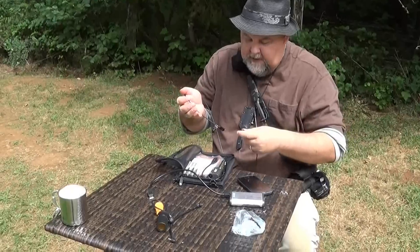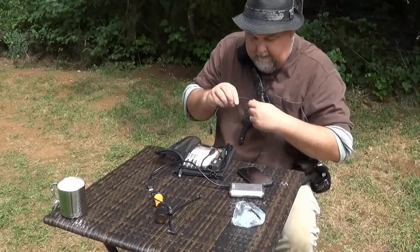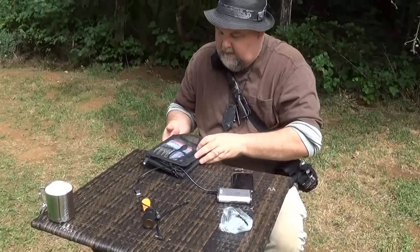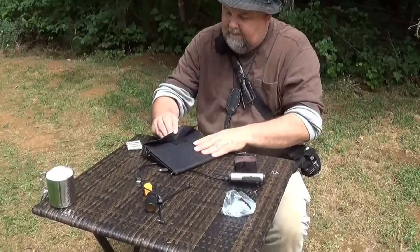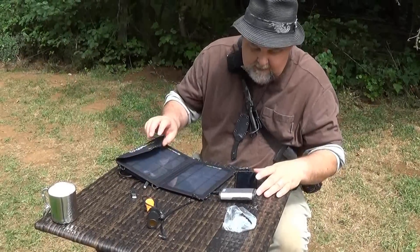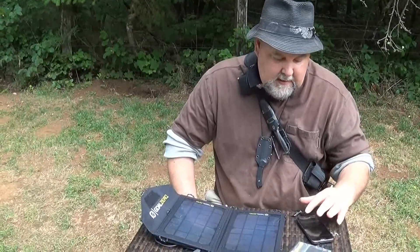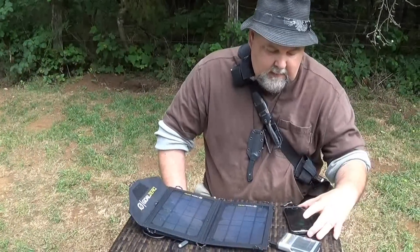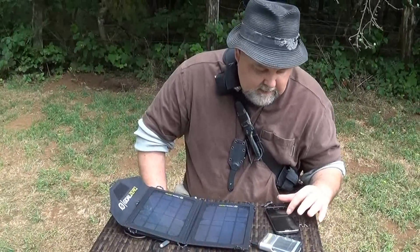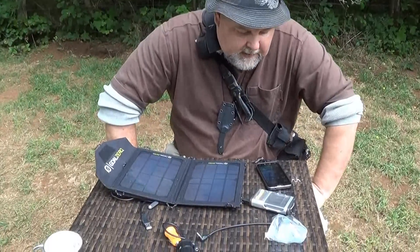I've got so much stuff in there I've never bothered to demo. But I keep finding more stuff and I'll keep doing some product knowledge and demos on it. I'm going to charge up my phone and see how long it takes. There's some more sun coming out. You gotta zip it up — there it is, it's on and charging. Overcast — charging. It was completely dead, and it's still charging right now.